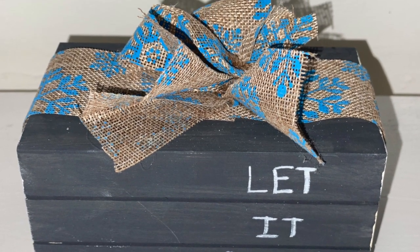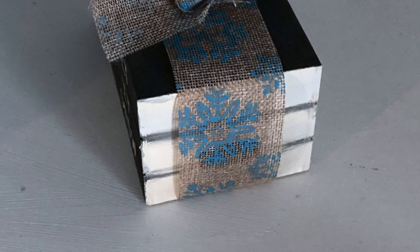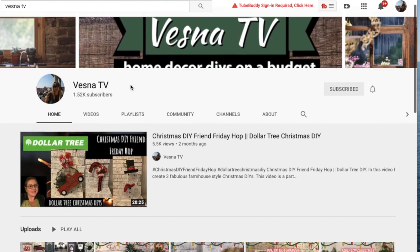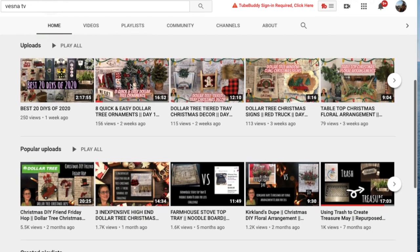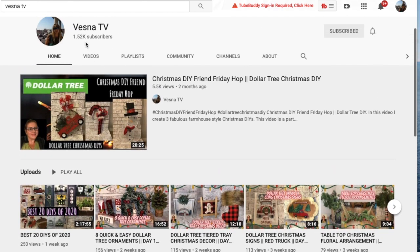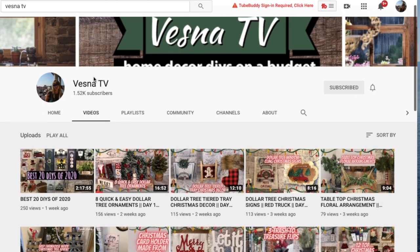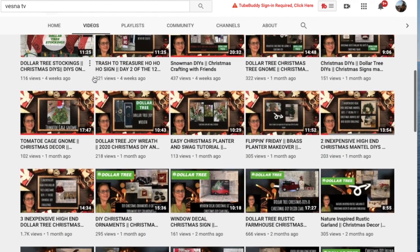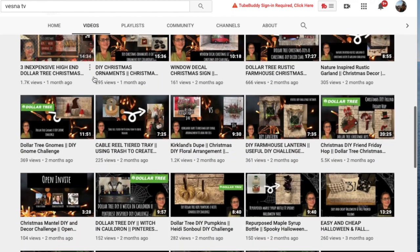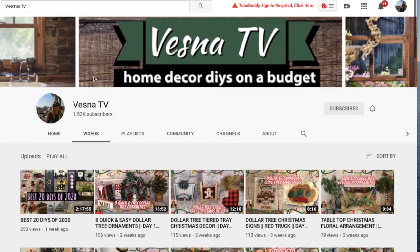Thank you so much for stopping by my channel. I'm Vesna and this is VesnaTV, where I do all of my DIYs. I try to stay on a tight budget, so I do lots of Dollar Tree, Trash to Treasure, and Thrift Flips. I really like the rustic farmhouse style, so if that's what you're into, make sure you subscribe. I do lots of seasonal stuff — right now I'm switching from Christmas into winter DIYs as well as Valentine's Day DIYs.